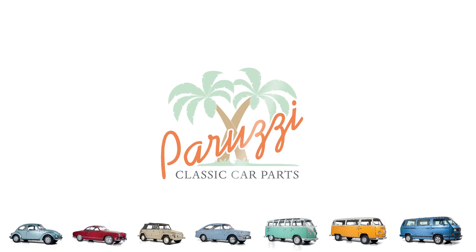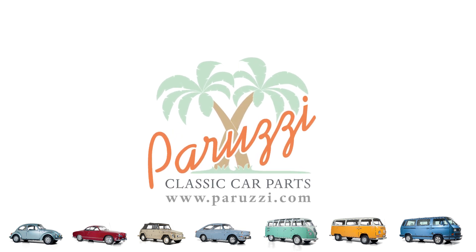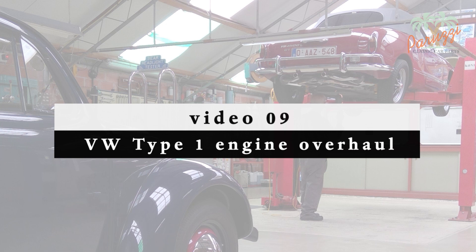We will disassemble and reassemble the mechanical fuel pump from a VW Type 1 engine with carburetor in this video. The electric fuel pump is discussed in another video. The fuel pump push rod and the fuel pump flange get extra attention in this video.